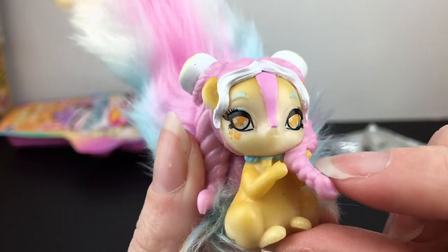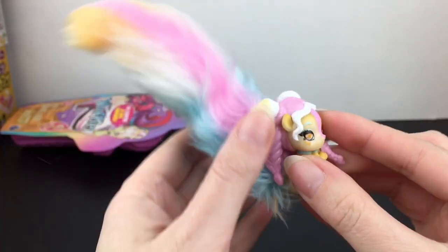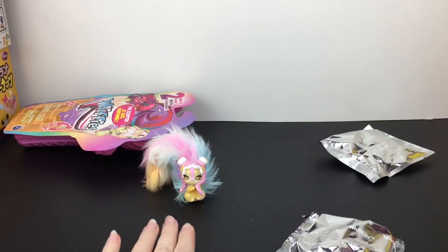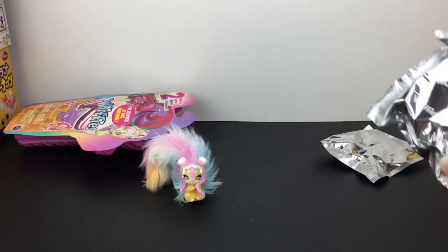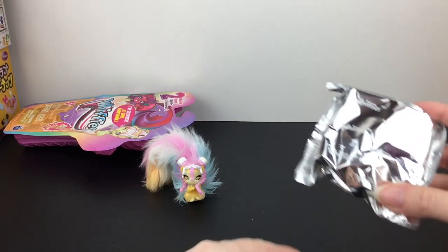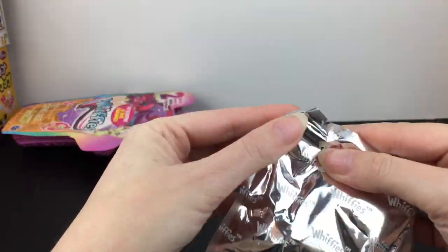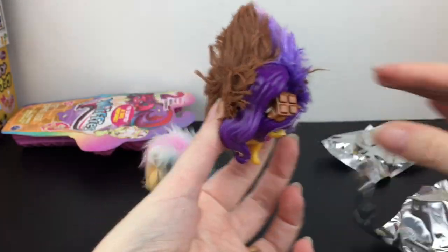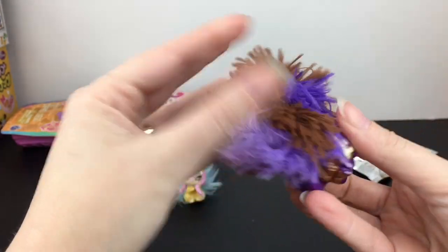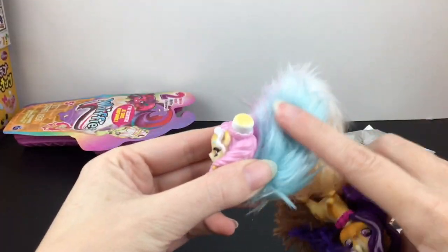I really like the art style on these little animal critters. You can bend the tail to get them to stand or sit up — they don't come with a base, and the tail makes them a little top-heavy, but if you intertwine them you can balance them. Then we have our first blind bag — I think it's a chocolate one!